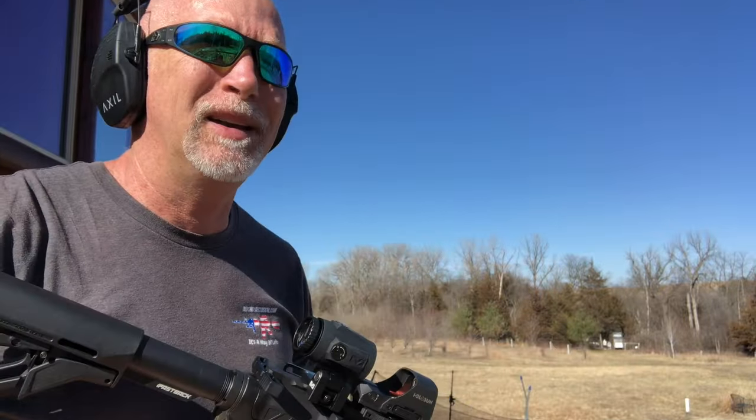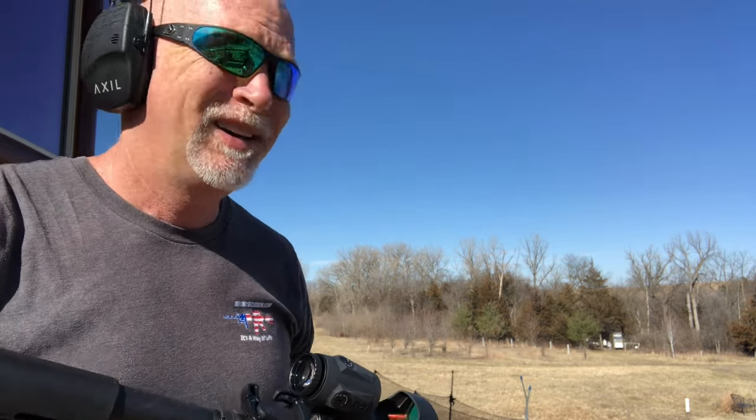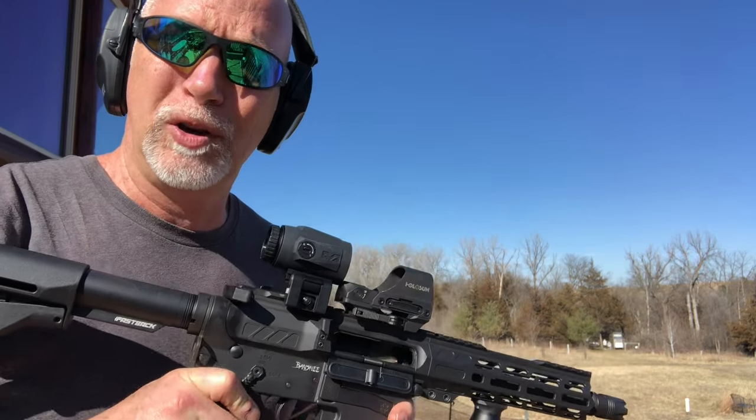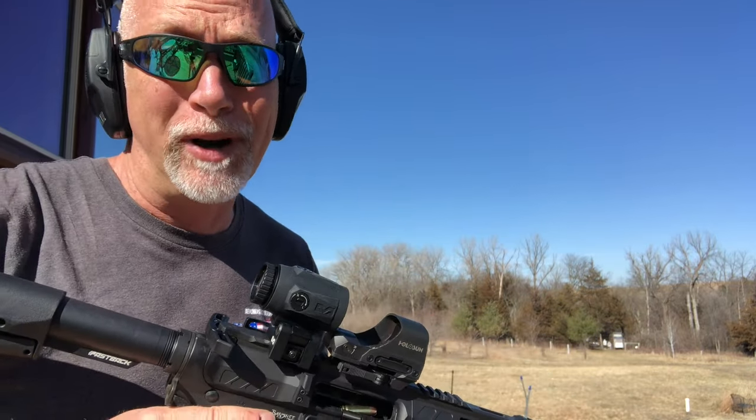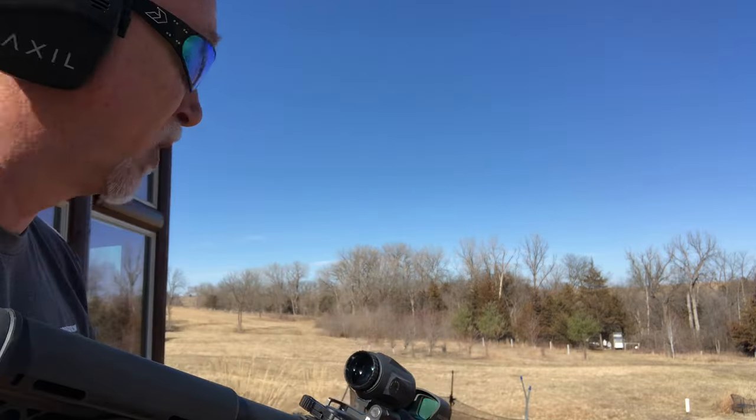A lot of times I'll start banging at 25 or even go back to the CQB range, but I'm not going to do that — that's just kind of a waste of ammo with this. What I want to do is show you what we can do with this ammo at some distance. So let's just start with 100, which I think is probably going to be pretty easy.